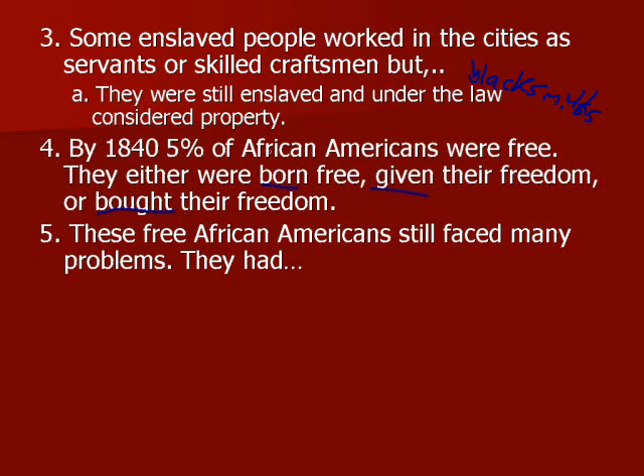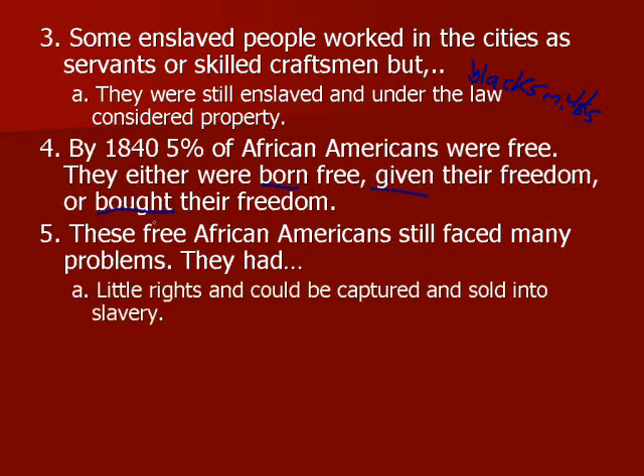These free African Americans still faced many problems because they had very few rights, and they could be recaptured and sold into slavery again. Even if you bought your freedom, you always had to be looking over your shoulder, because if you did anything wrong you could be recaptured and sold back into slavery.